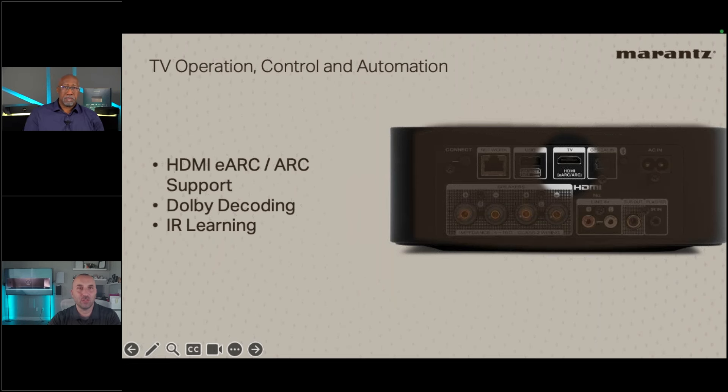On the back, full eARC and ARC support is included for connecting to a television, plus Dolby Digital decoding and IR learning. Users can program volume controls from an Apple TV remote or TV remote directly inside the HEOS app. Any control platform that currently supports HEOS — Crestron, URC, Control4, RTI — will support the M1 and M4.